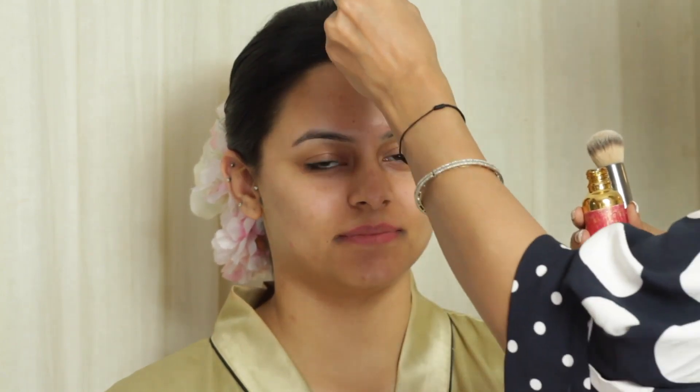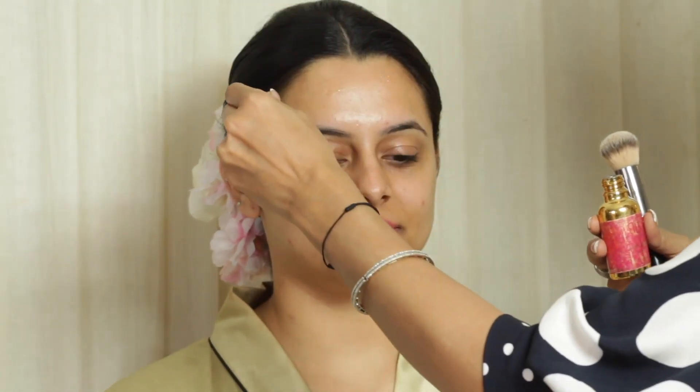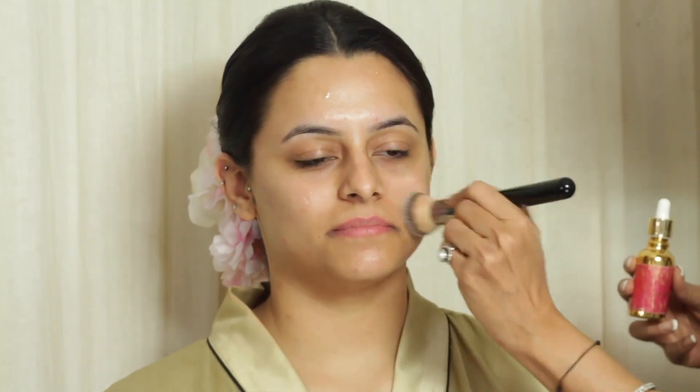This is Vishita, my pretty model for today. She is also an aspiring makeup artist and I am so glad that she agreed to do this video for me. I am going to start with priming the skin and I am using the Beauty Bar Liquid Gold all over her skin to add a little bit of dewiness.